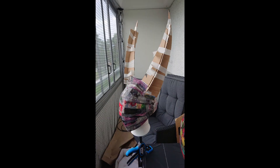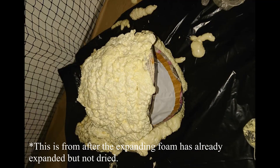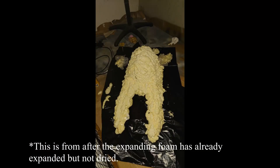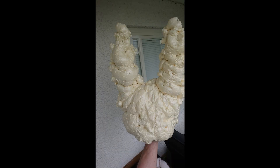Now comes the fun but also a little dangerous part. To be able to carve out the shape of the mask, I covered it with expanding foam. Expanding foam usually has a cancerous material in the gas that comes from it as it dries, so use it in a well-ventilated area and always use a mask, glasses, and gloves. If you get it on your skin, it is pretty dangerous. I let it dry overnight to make sure all the gas was gone.